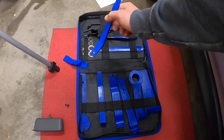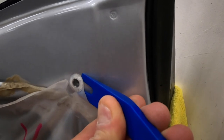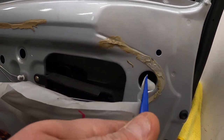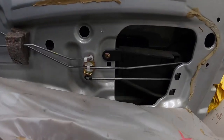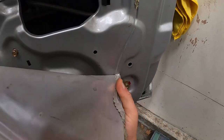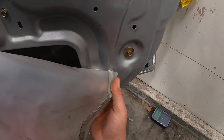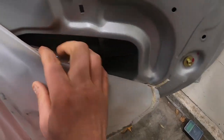I got this cool little tool set for interior panels off Amazon, so let's see if it does the job. Hey, what do you know! I'll have to use some silicone to get this back together — that shouldn't be a problem. I'll nicely clean that up when we're done. That's about as far as you probably have to go.